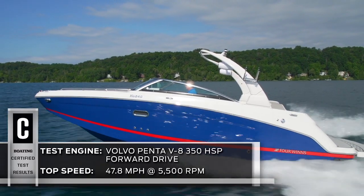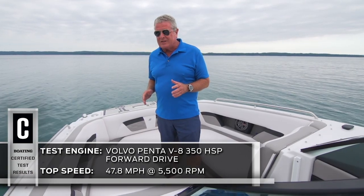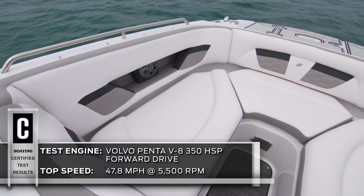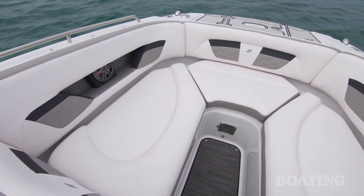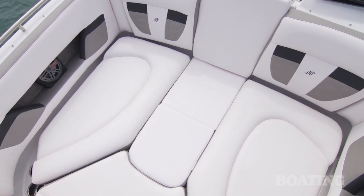The HD240 is a great family entertaining machine. We're going to start right here in the first class seating in the front. The combings are deep and the padding is thick. We like the fact that you can fill this in with a sun cushion and make an entire sun pad — a great place to lounge.